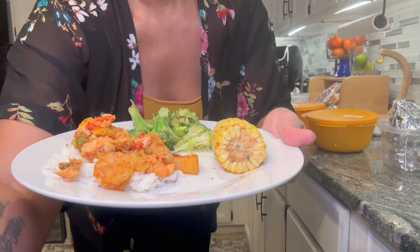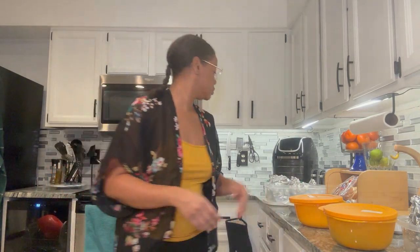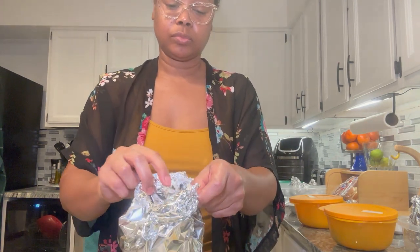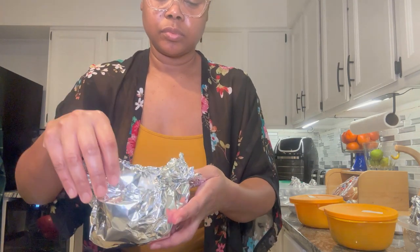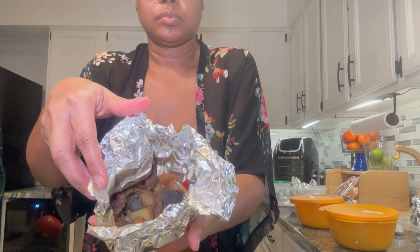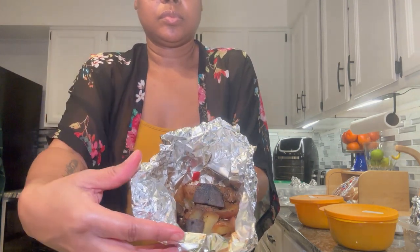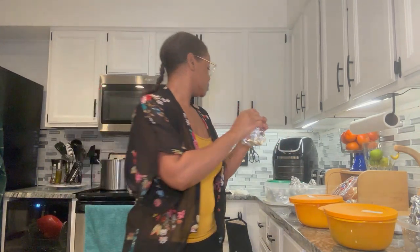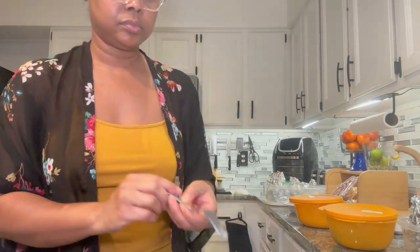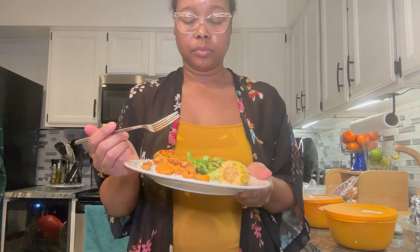Here's my plate — the salmon, pineapple, and shrimp mixture with peppers and onions. Let me show you the beef pockets my husband and daughter are eating. I picked up one of the smaller ones — on the inside that purple is not burnt meat, those are purple potatoes! They said it tasted good, so I was excited about that. Now let me try my food — but first we gotta say grace.